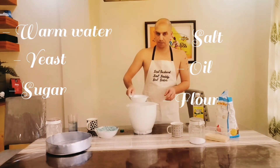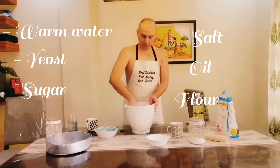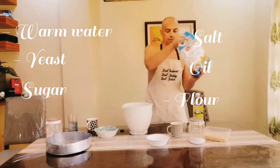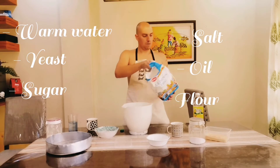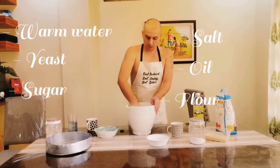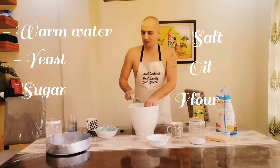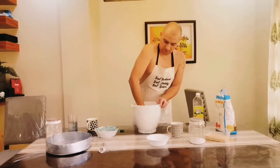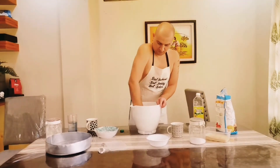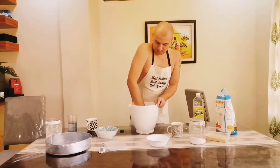Then I will add everything together here — the yeast mixture with the flour, salt, and water. You can prepare your dough with a spoon or by hand. I need to add more flour — I think it's total around 450 to 500 grams of flour. I'm more comfortable doing the dough by hand.